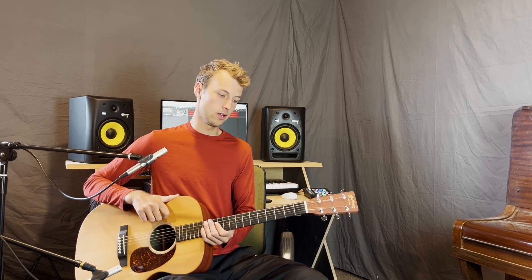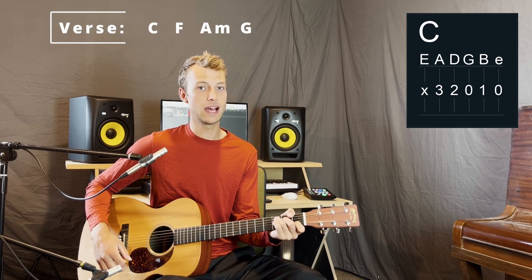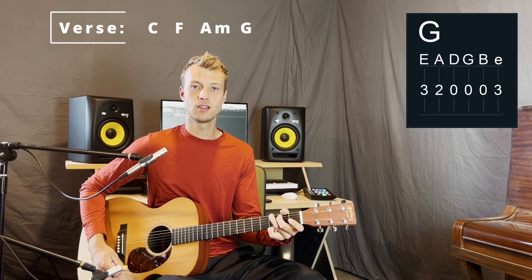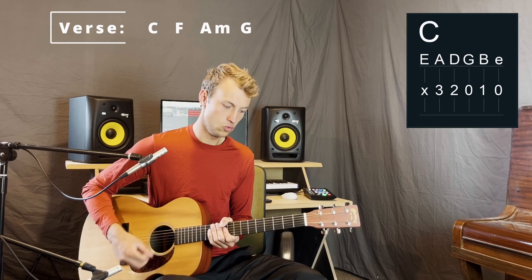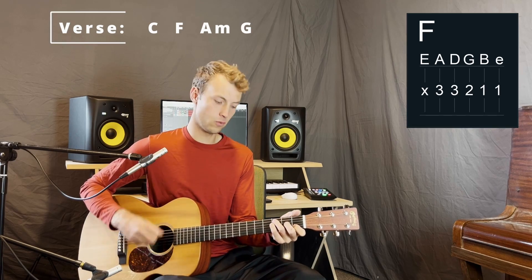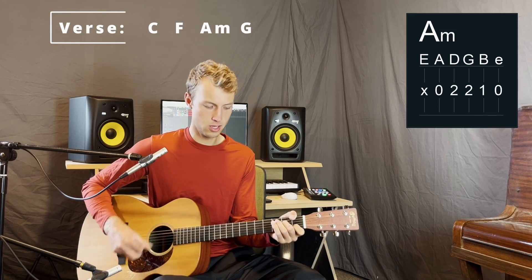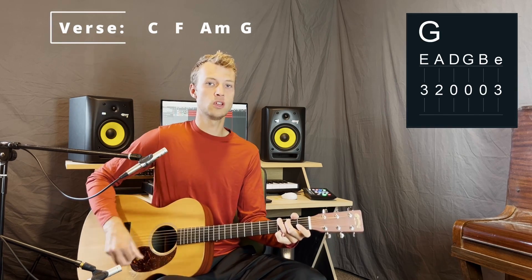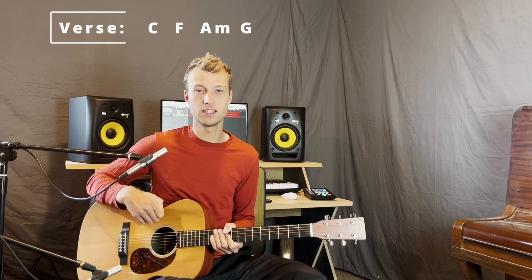First up we've got the verse. The verse starts on C with two bars of C, and then two bars of F, two bars of A minor, and three bars of G. So that is the verse chords, and that's repeated twice for the verse.